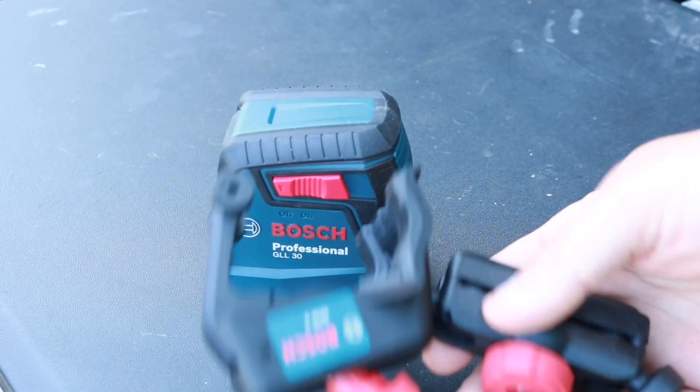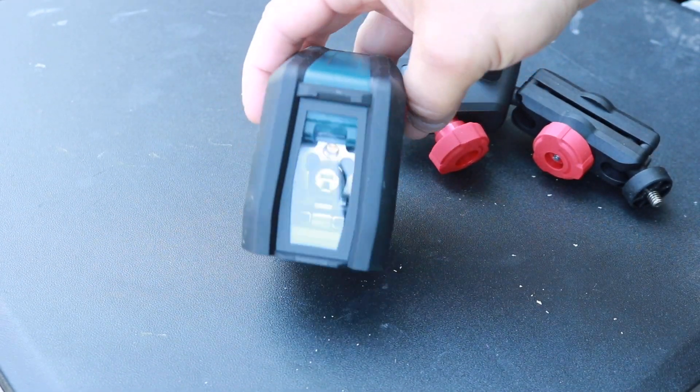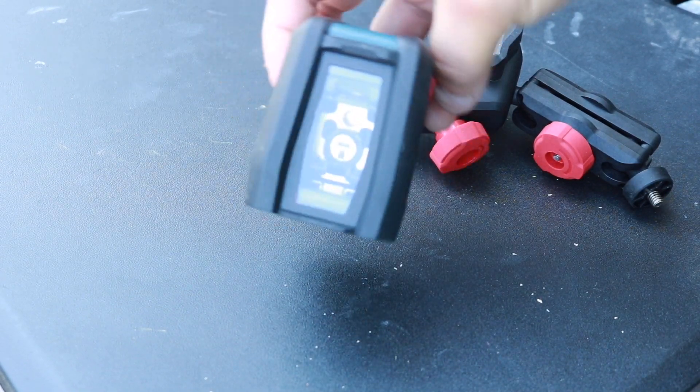So what do you actually get with this? You get the bracket that you can attach to just about everything, you get the actual laser level itself, and then you get a nice carrying case with it. We'll go over all of that.